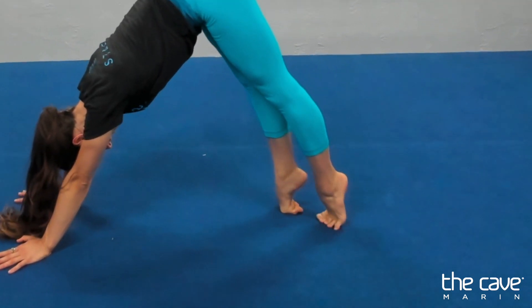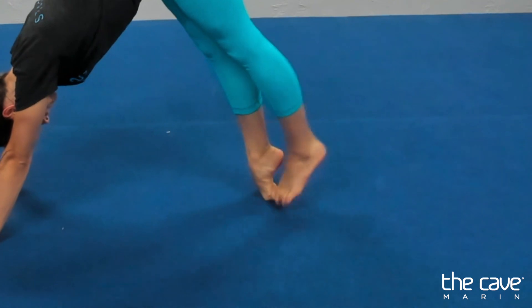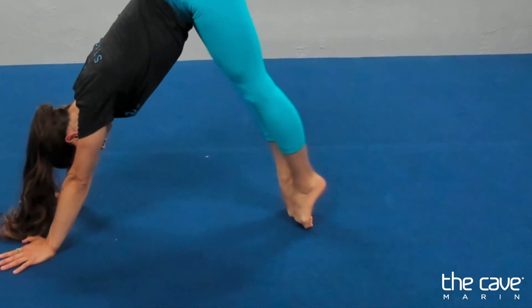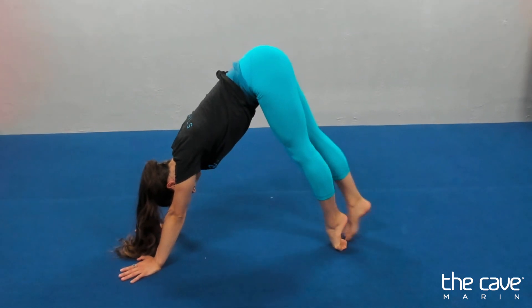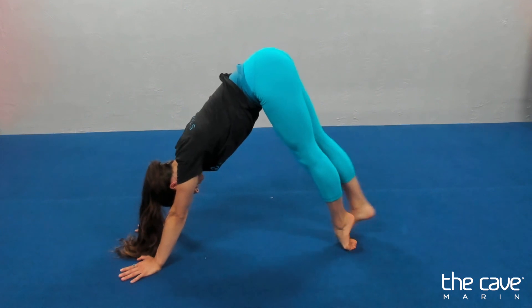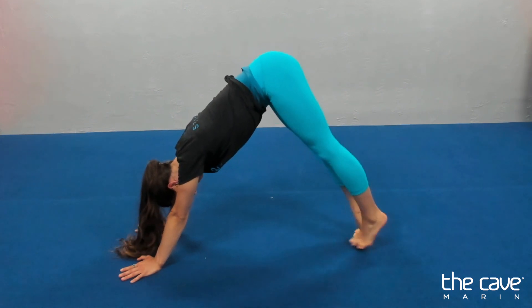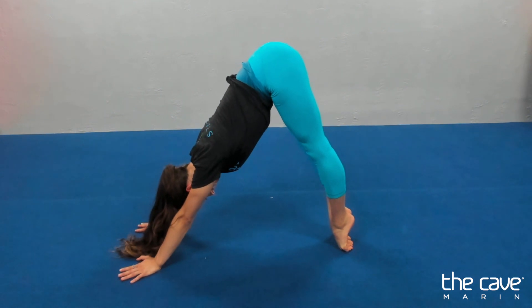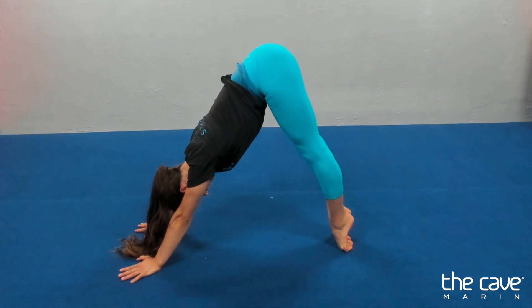We're going to try and curl our toes. Over, over, under, under. One and two. Heels together. Three, four, five, six, seven, eight, nine. And hold the last one for five. Heels together. Knee straight. Four, three, knee straight, two, one.